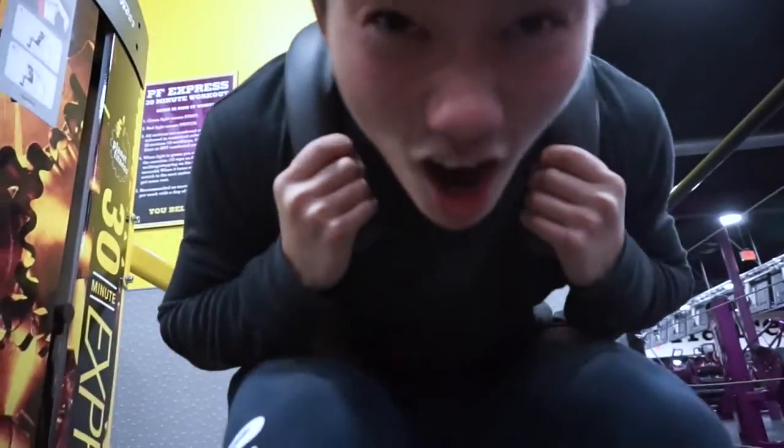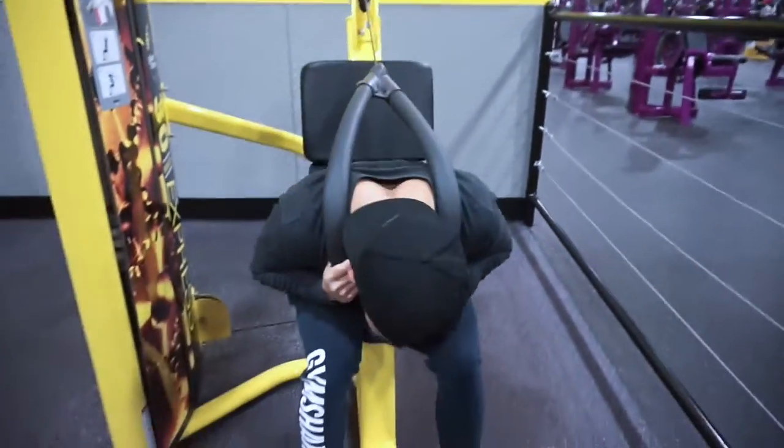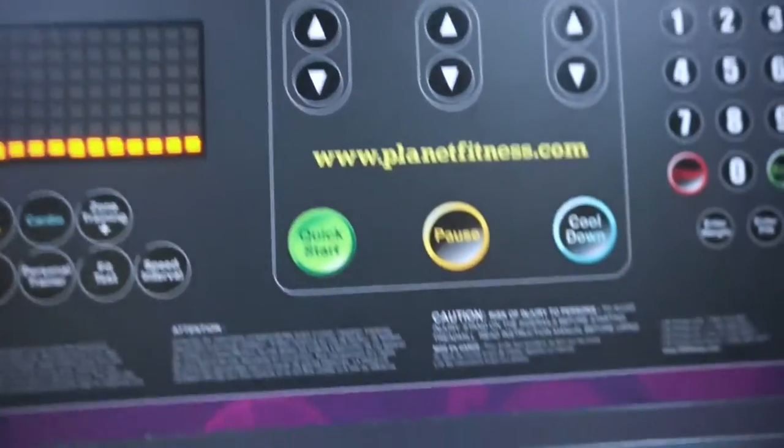We've got a pretty short leg workout, but right now we're going to go do some cardio to finish it all off. I want to do 15 minutes on the treadmill, but Taylor wants to get out of here, so she compromised with me — 13 minutes.